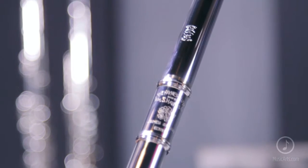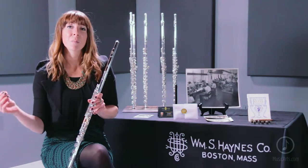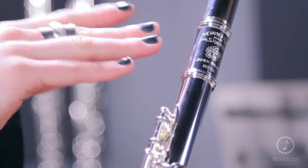It comes standard with a custom hand cut head joint. This head joint is sterling silver and it's cut specifically to the way that James Galway likes to play. This is an approved flute and head joint style that he prefers.